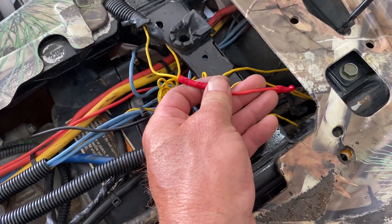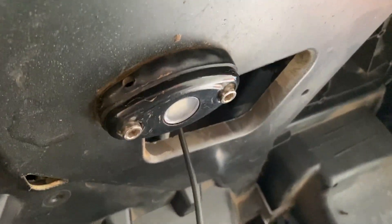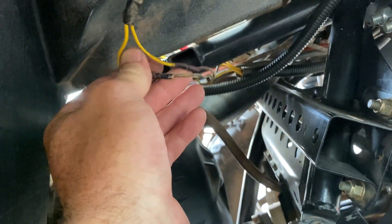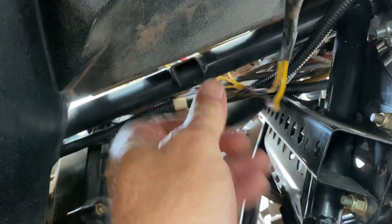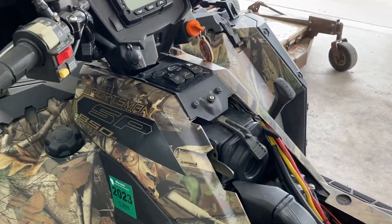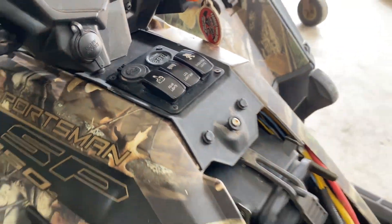I just repaired this wire here — I still gotta heat-shrink it yet because this rock light is not working anymore. I'm redoing the wiring to get it fixed. So that's it — that's how I wired a rocker switch panel.